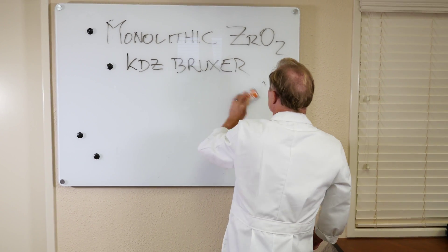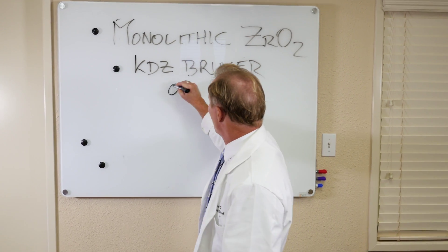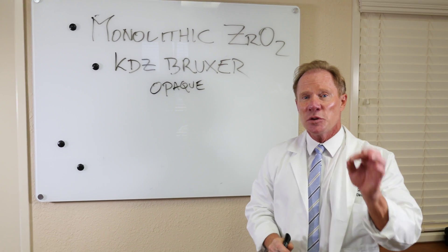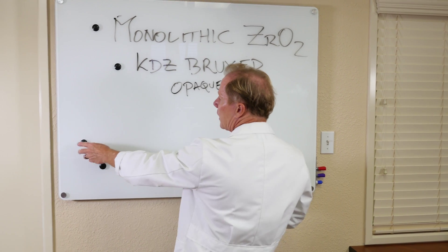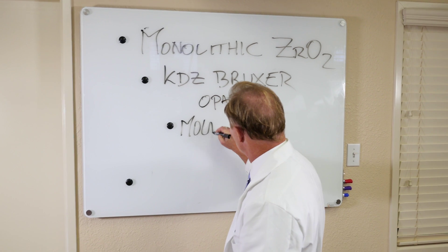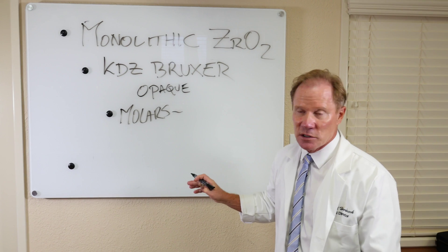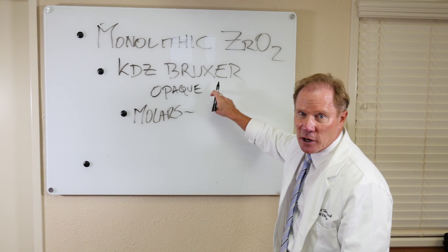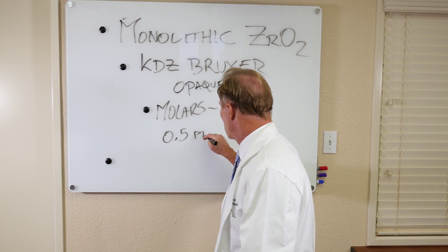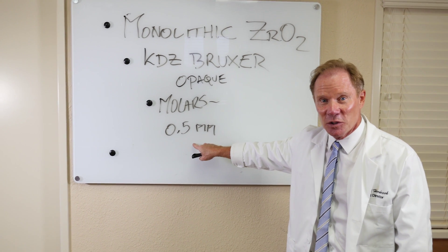Now the KDZ Bruxer — the limitation, however — is it's kind of opaque. So we're going to limit it to posterior applications. Where I do a KDZ Bruxer is on molars, especially with limited occlusal clearance. We can actually make these KDZ Bruxers with only 0.5 millimeters of occlusal reduction — the minimum thinness on the occlusal.